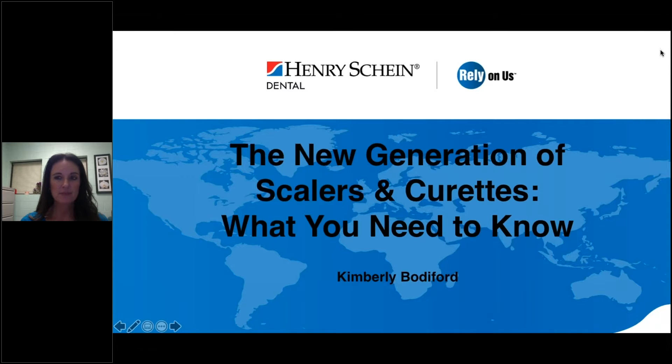She has experience teaching a wide variety of courses, including public health, dental health education, clinical procedures, advanced instrumentation, and radiology. Kimberly has been a proud member of the ADHA since graduating from dental hygiene school in 2001. Should you have any questions during the webinar, please type them into the chat box and send them to the organizers and panelists, and we will get to them at the end. Thank you.